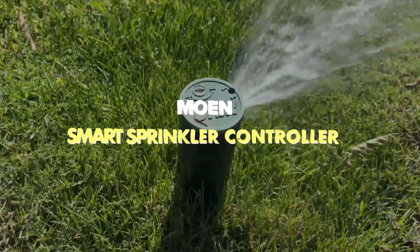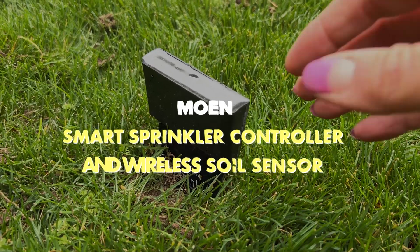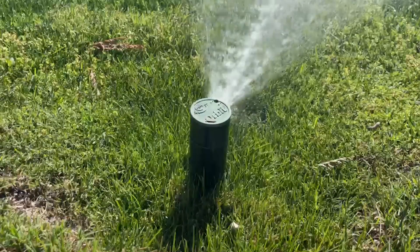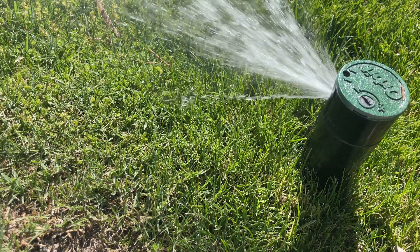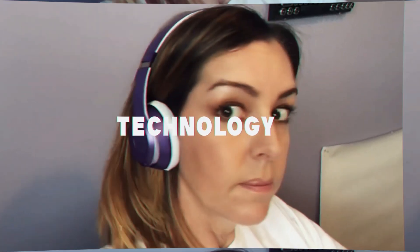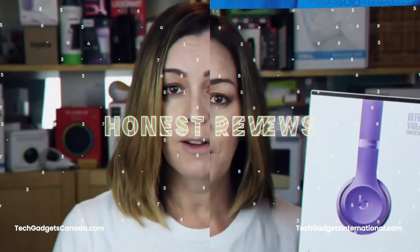The premise of the Moen Smart Sprinkler Controller and Wireless Soil Sensors is that these are the ultimate solution to simplify and automate your outdoor watering routines right from your smartphone. In this hands-on review, I'm going to install the system myself, get things configured with the Moen app, and talk about what the entire water management experience is like. I'll wrap things up with the pros and cons and let you know if I can recommend this kit.